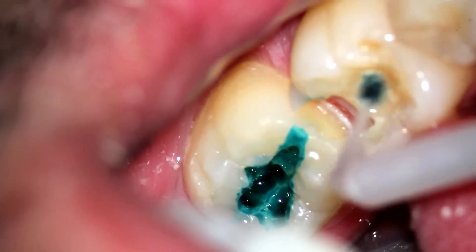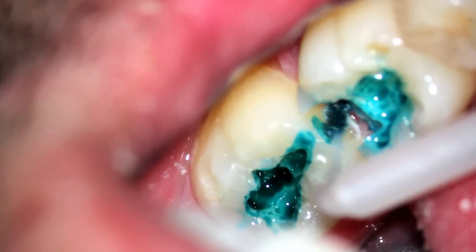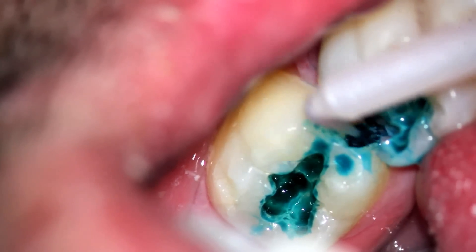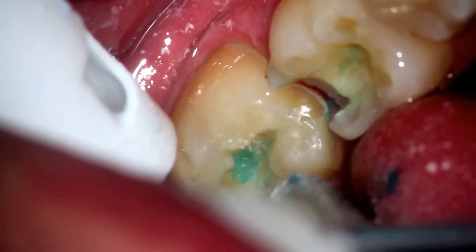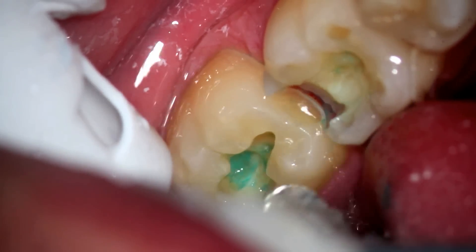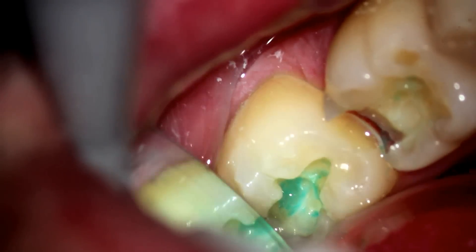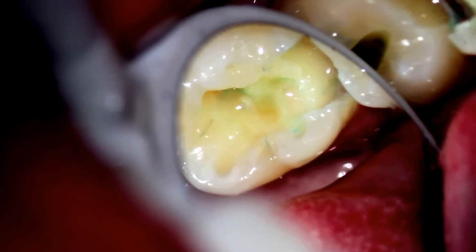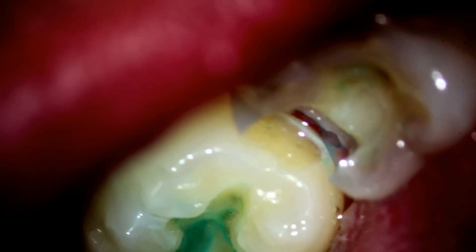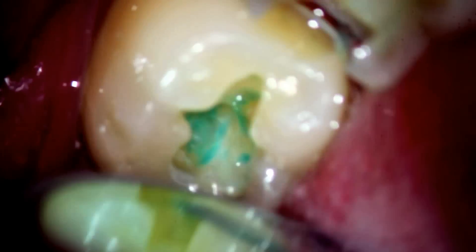Now here I am putting in some decay detector. I'll usually do that once just to get an idea if I'm missing anything. As it gets deeper, the decay detector isn't quite as effective. But you can see lots of green indicator on the second molar and how deep that is — and not quite so much on the first molar, but it's still there. So we'll go ahead and remove those areas and then open up the tooth, particularly on that second molar, so that the light can penetrate up underneath the cusp.